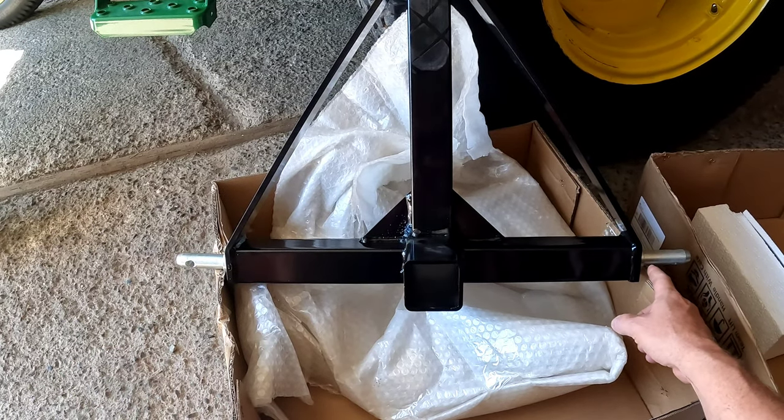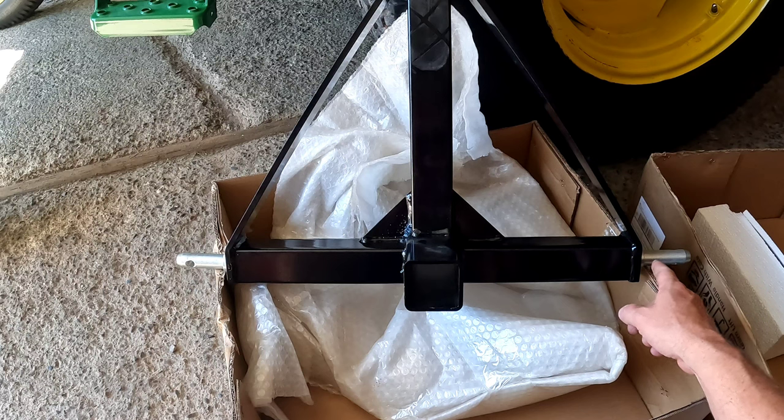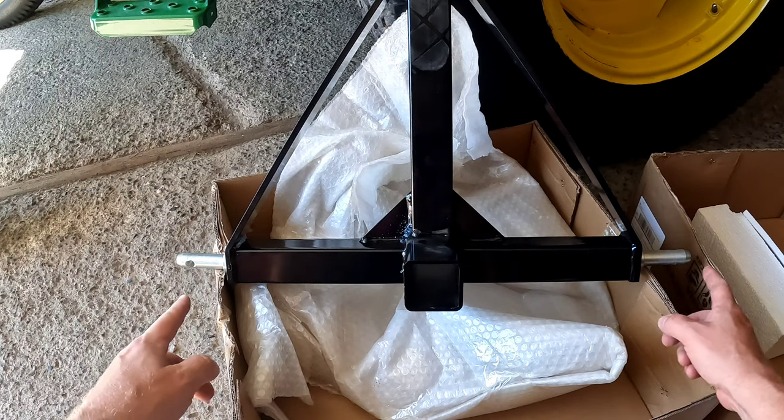Alright, we got them in. One screwed in nice and easy. The other one I had to use He-Man strength to get it screwed in, but they're both in now.